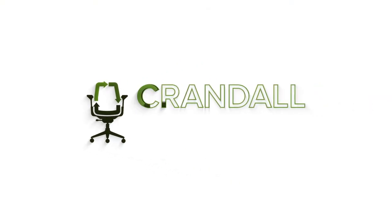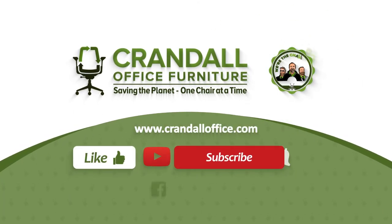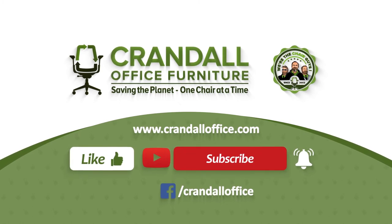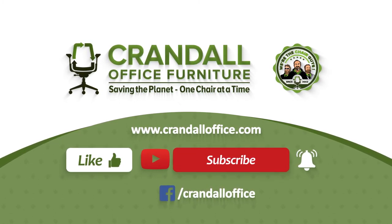Thank you for watching this quick tutorial. If you found this video helpful, please make sure to click the like and subscribe buttons below. If you have any questions, don't hesitate to reach out to us at CrandallOffice.com or on our Facebook page.